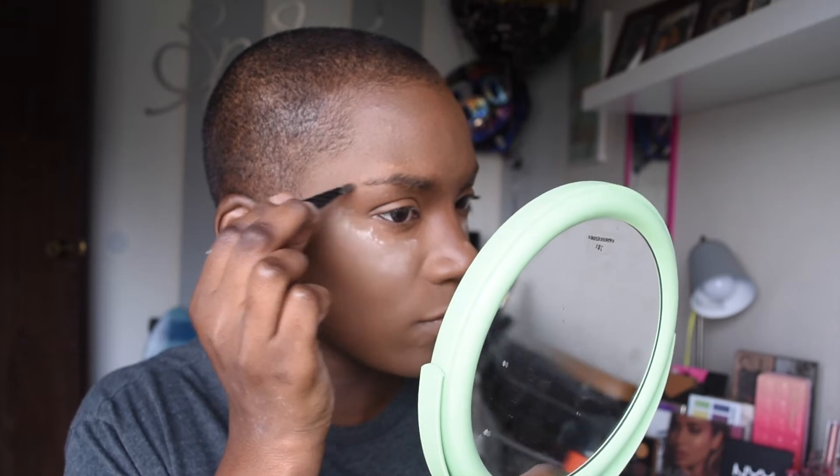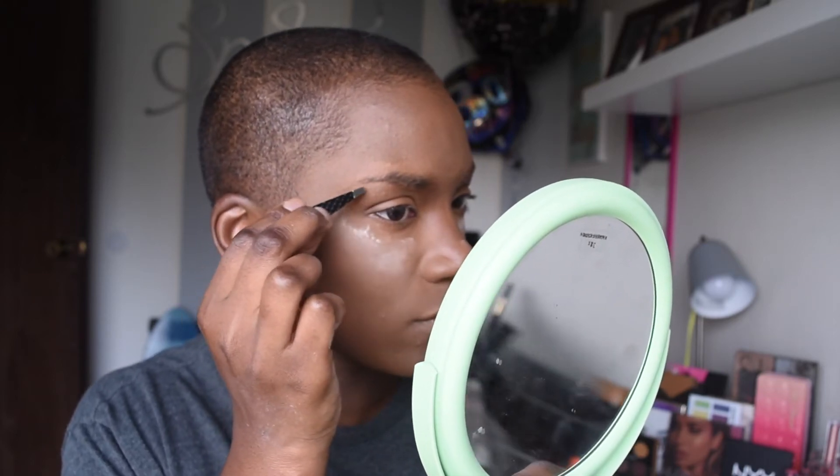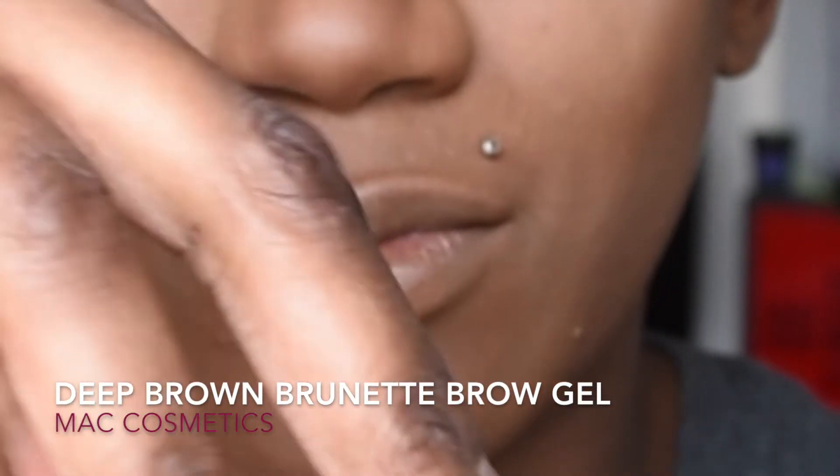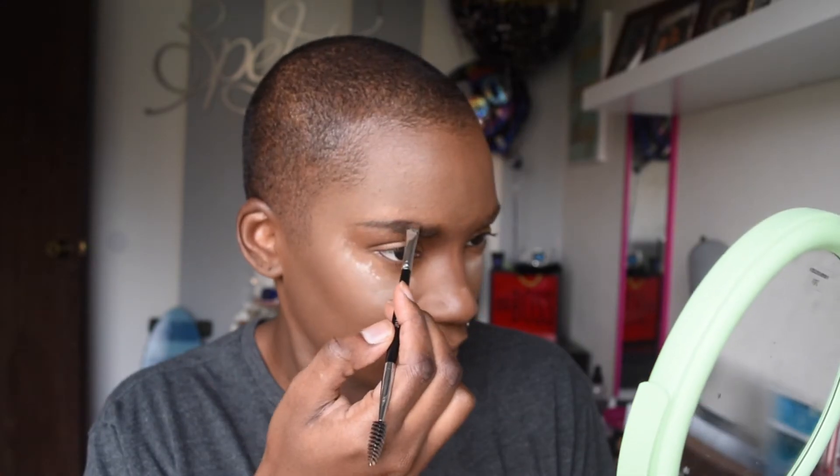Next, we're going to work on these eyebrows — these sparse little babies. First, I need to pluck them because I haven't plucked them in a minute. So we're going to pluck them first, and then we are going to be using the MAC Cosmetics Deep Brown Brunette Brow Gel. I'm going to also be using my spoolie slash angle brush, and this is also from Morphe Cosmetics. If you guys want to see how I do my eyebrows, I will link that tutorial down in the description box, and I'm just going to go ahead and speed through this whole shebang.